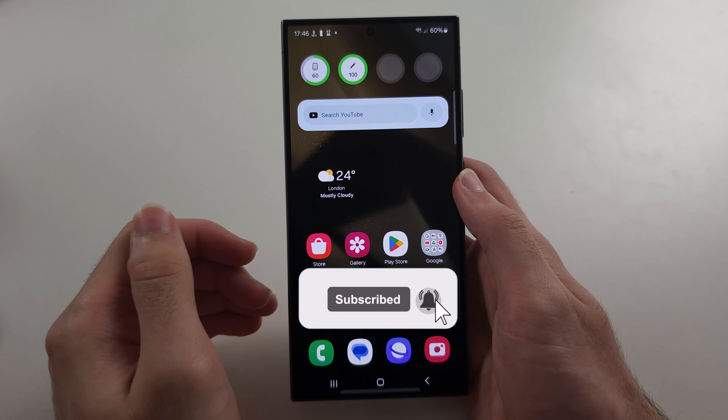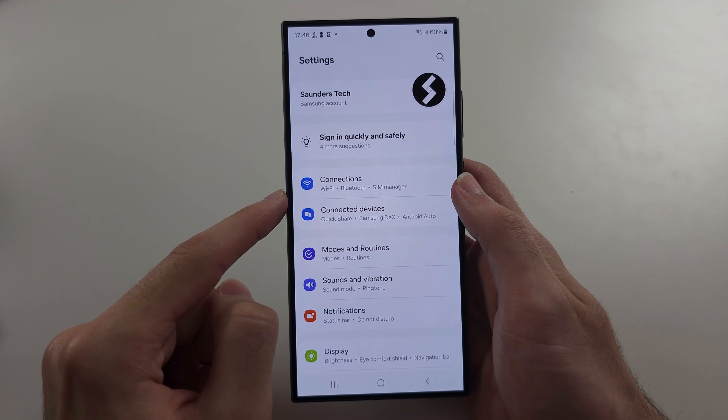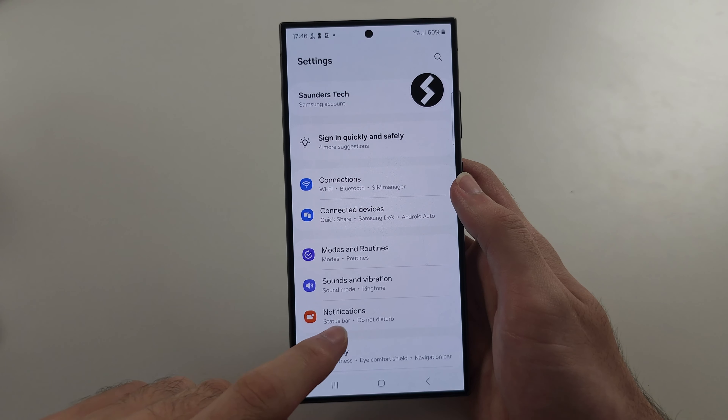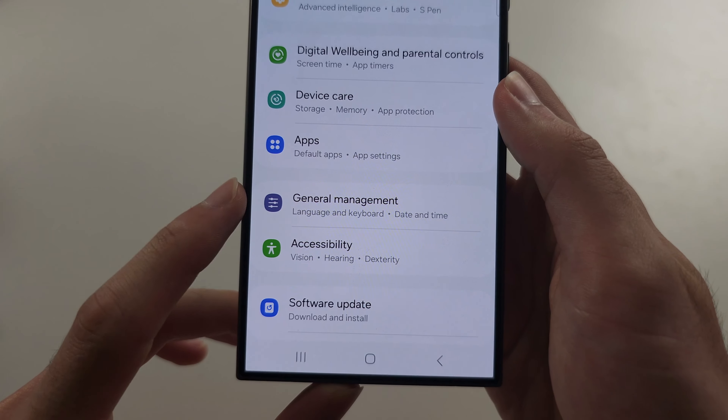If your S24 Ultra is unable to make calls, start by opening up the Settings, then scroll all the way down until you see General Management.